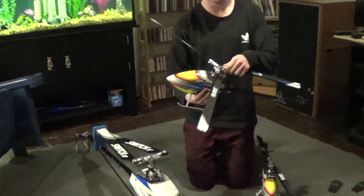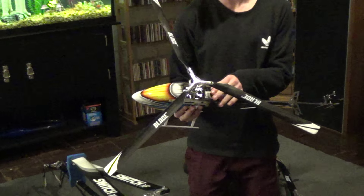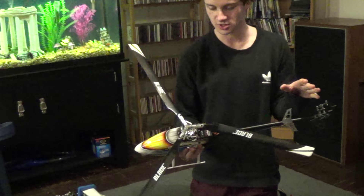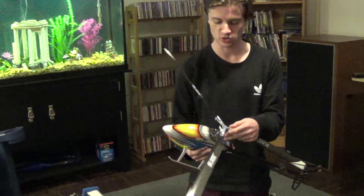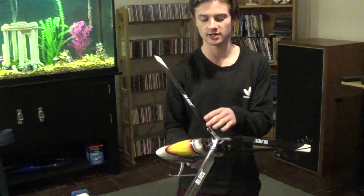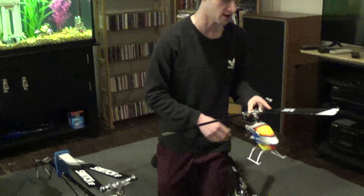Starting it off here, we have a three-bladed 360 CFX, completely stock, running the Spektrum AR7200BX. Just a fully stocked three-bladed 360. This thing is absolutely ridiculous — super precise and definitely worth the upgrade. It just makes it a whole different helicopter. Definitely would recommend the three-bladed upgrade.